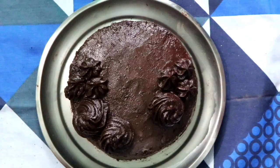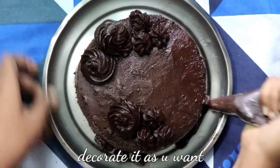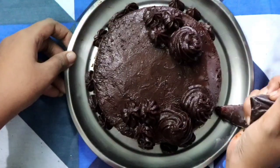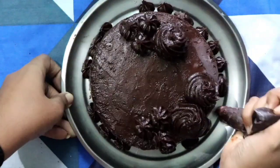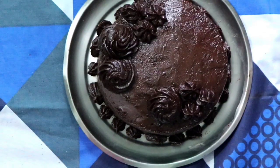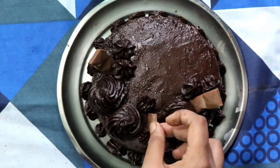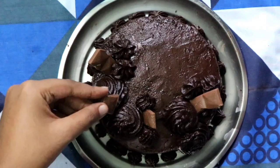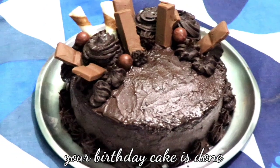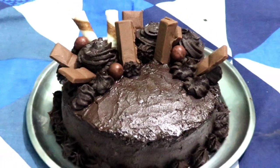You can decorate the cake according to your own style. I've used some milk chocolate bars, Kit Kats, chocolate roll sticks, and some chocolate balls to decorate my cake. After the decoration is done, your chocolate birthday cake is ready! I hope you all liked this video — if you did, don't forget to hit the like button and subscribe to my channel.